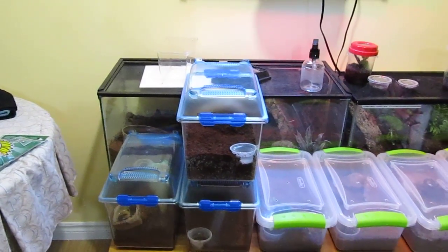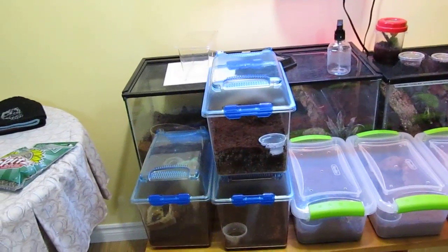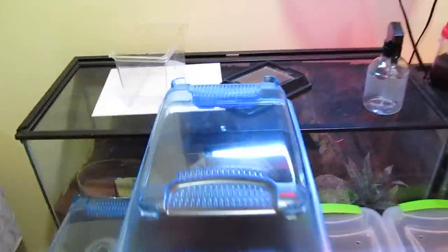Hey guys, what's up? So if you notice, there's a new box. I got a new tee, and I got this for my birthday.